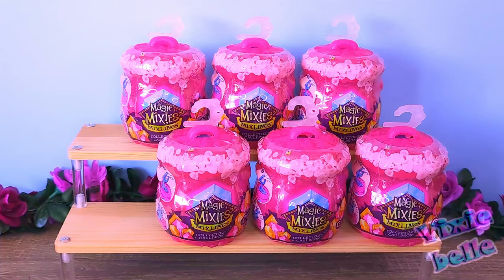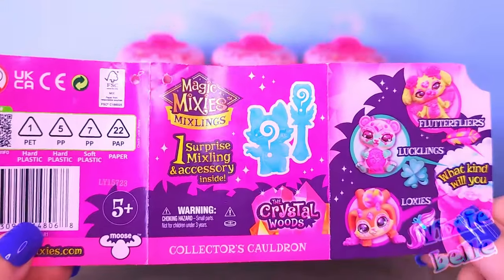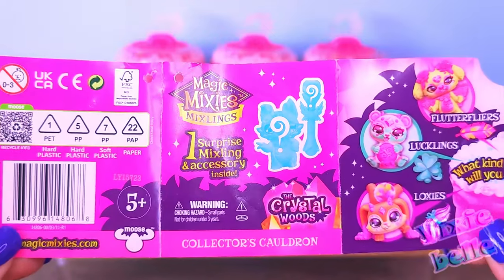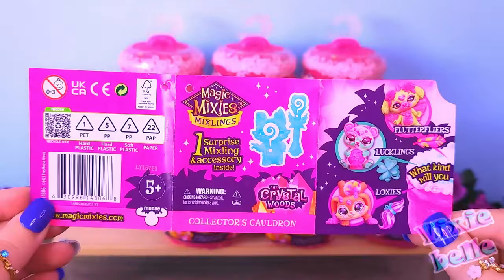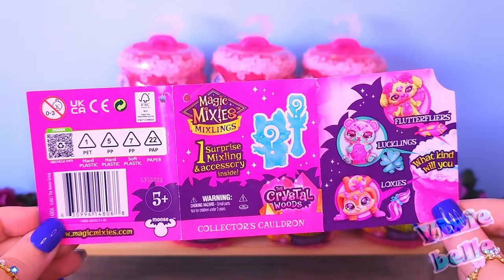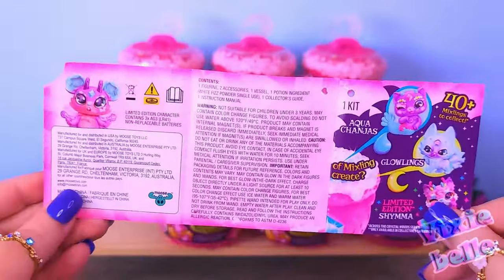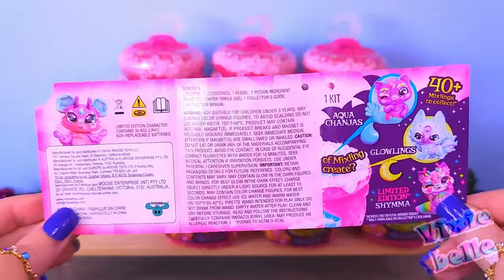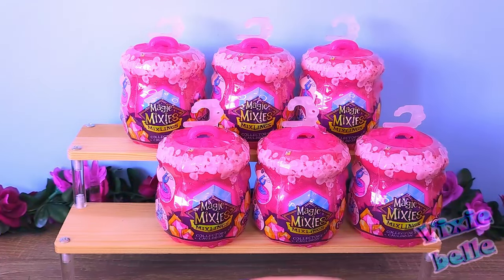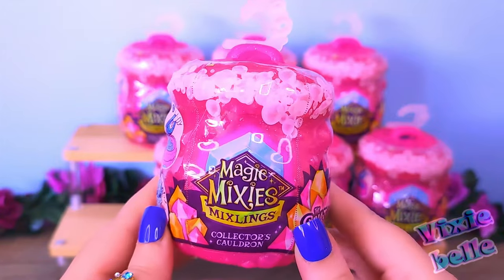Before we open the first one, there's a little booklet that they come with. This is the Crystal Woods series, and we can see some of the types of Mixlings we can get, like the Flutter Flyers, the Lucklings, or the Loxies. We also have some warnings and more types like the Aqua Changes, the Glowlings, and the Limited Edition Shimmer. Looks really cute. So let's go ahead and open the first one.